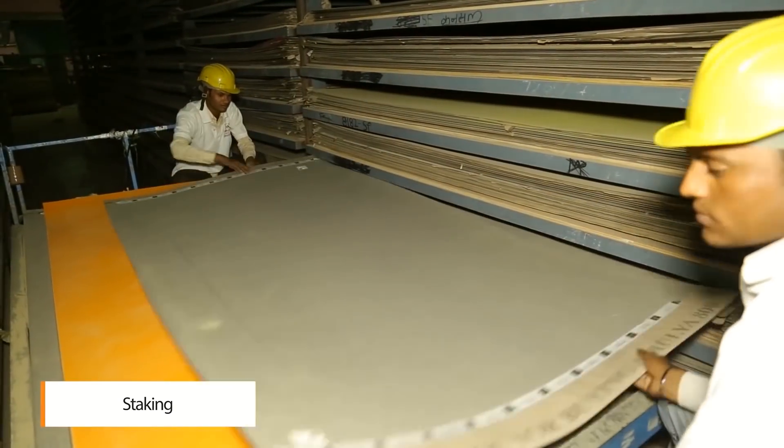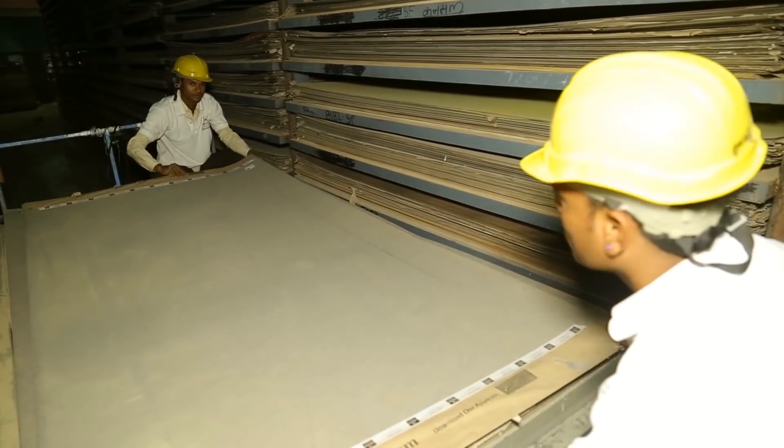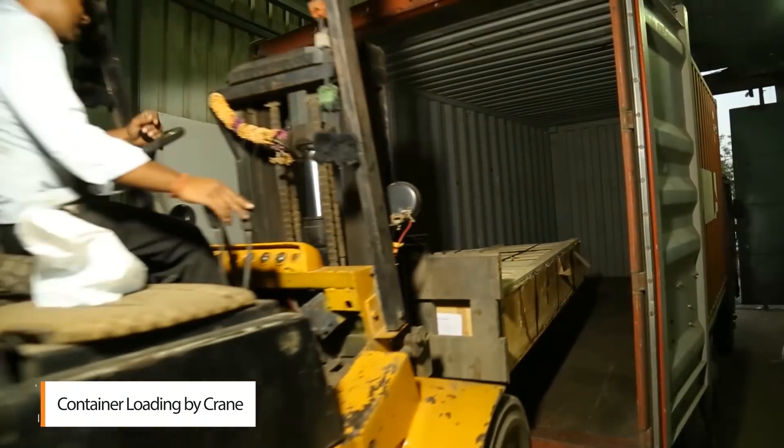The laminate sheets are stacked and stored, ready to dispatch through containers.